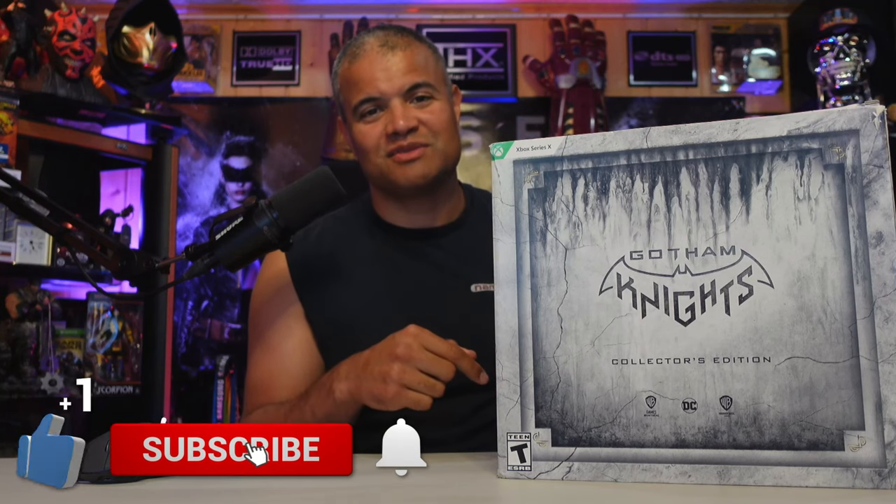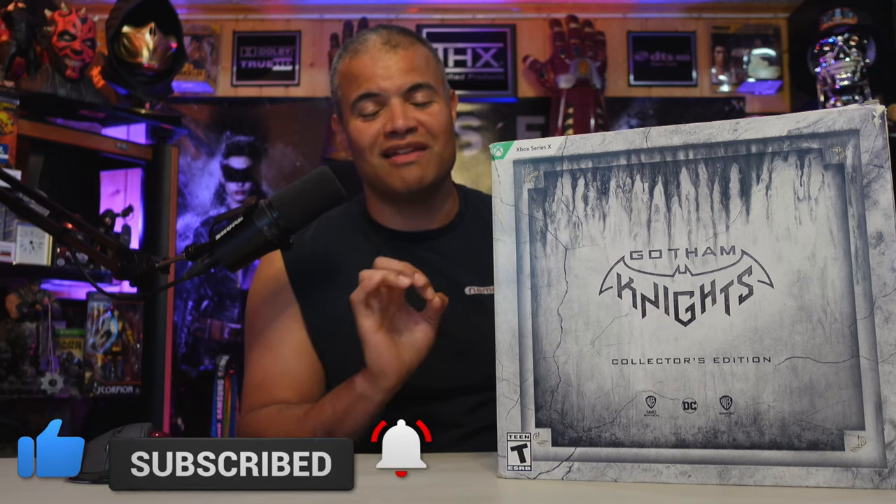This game now has co-op multiplayer drop-in drop-out four-player — choose your bat and take down Gotham crime. I'm excited to play this on my live stream, so be sure to subscribe and hit the bell so you know when I go live. I want to max out Batgirl. This comes with a lot of goodies, exclusive outfits, and who knows what else. Without further ado, if you're excited like I am, smash the like, subscribe, hit that bell — let's get this unboxed!